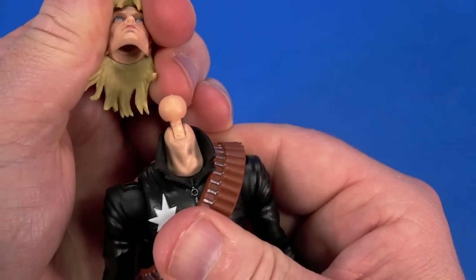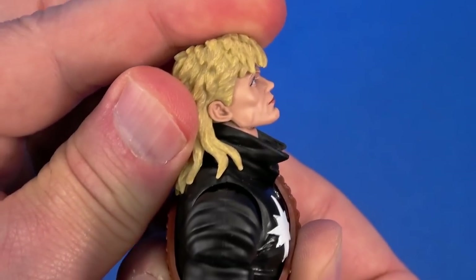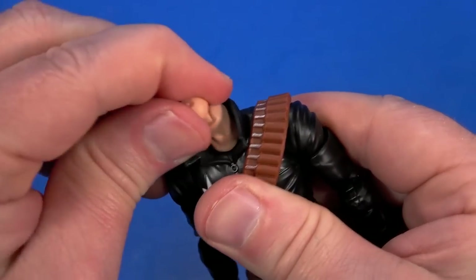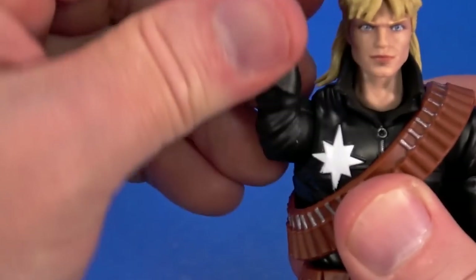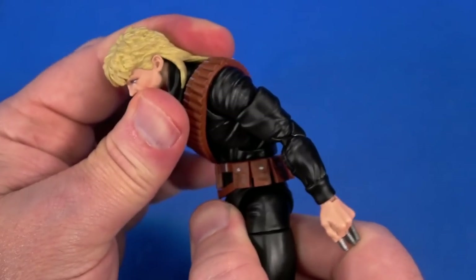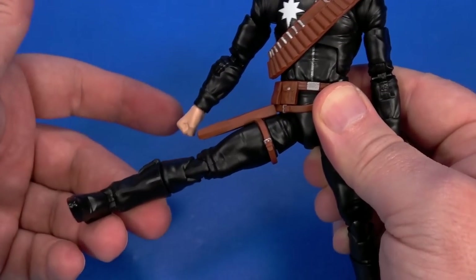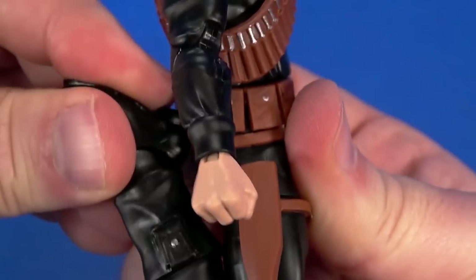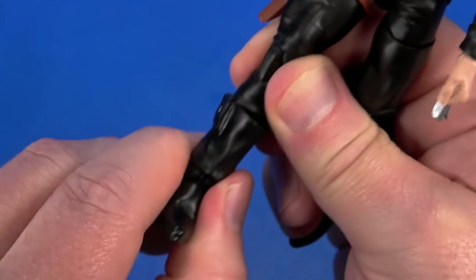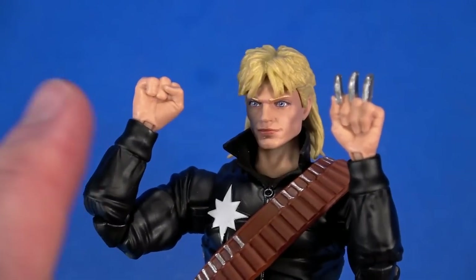When you crunch down it doesn't shoot up unexpectedly. Articulation: ball at the top of the neck with a hinge underneath, slight softness to the hair and collar. Can look up about that far, forward all the way down, tilt side to side. Pin out to the arm, rotates all the way around, hinges up — double elbow all the way up, swivel, and hinge. Mid-torso crunches, arcs back, cut at the waist, rotates. Ball coming out to the hip for forward, side, and back movement. Cut at the thigh, double knee — kicks his own belt. Swivel at the top of the boot, hinge at the ankle back and forward, front-facing pin for rocker.